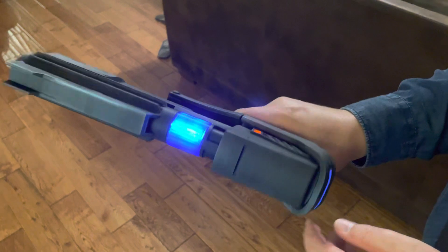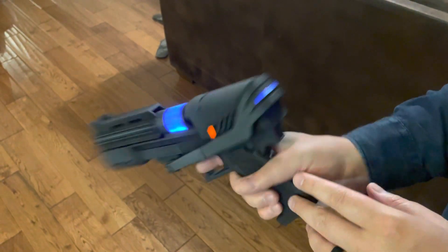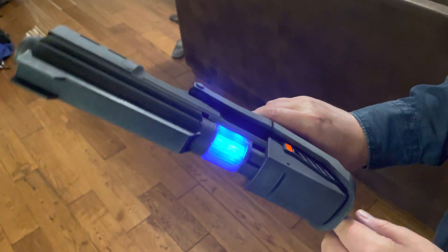Nice fit, and then it's illuminated. The back and the sides look really good.